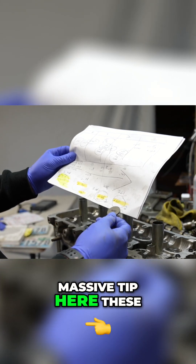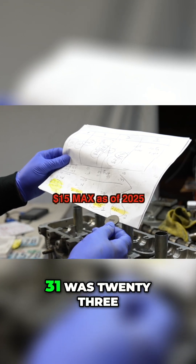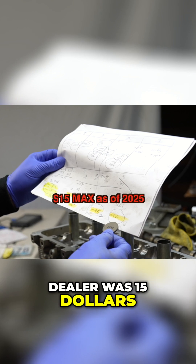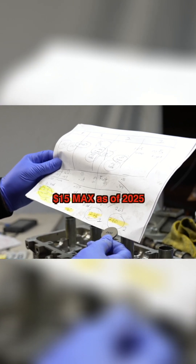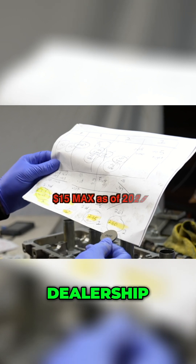Here's a massive tip: these shims should cost you $15. I called three dealers — one was $30, one was $23, and the honest dealer was $15. They're also $15 on yodashop.com. I would also order a whole bunch of extra shims, because I had to go back to the dealership twice.